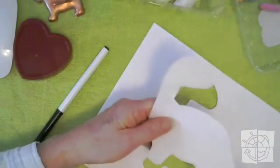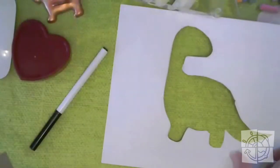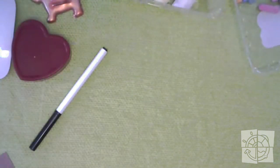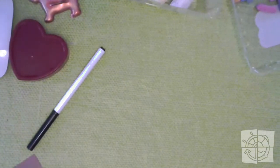So those are stencils — there's the positive and there's the negative. We've got a whole lot of cool shapes to work with: a dinosaur, a flashlight, a star, and a heart.